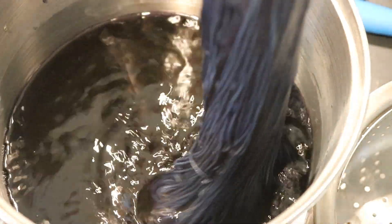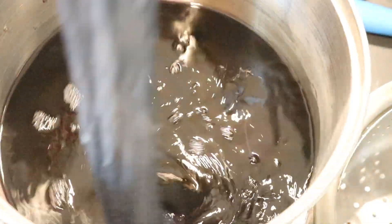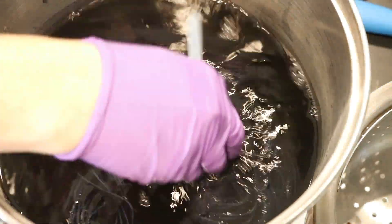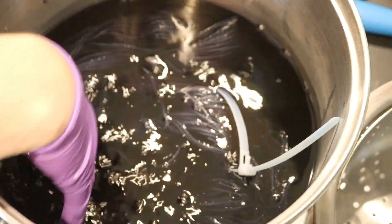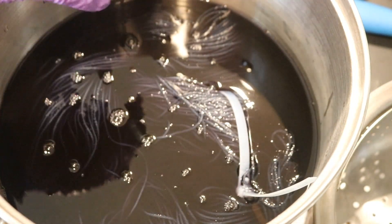There's a lot of pigment in here. And the runoff looks fairly purpley, so I'm surprised by this blue that we see on the yarn, but we're going to see how things go as it heats up.